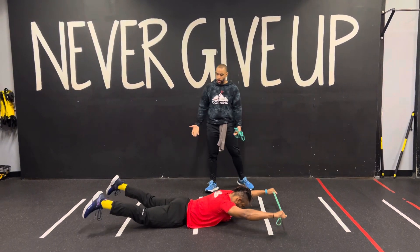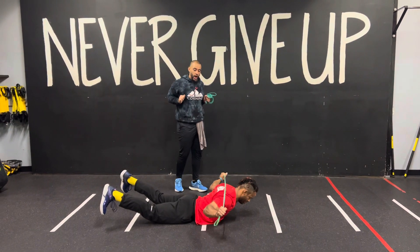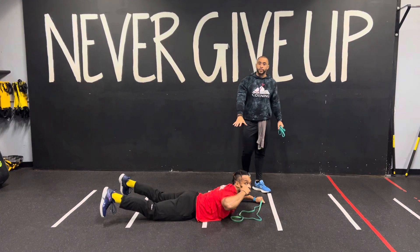As you come up into that superman, you want to bring your knees off the ground, squeeze your cheeks, focus on the low back — chest will come up too. As you come up, drive the elbows to your side, get in that pull, the superman above the head, come right back above the head. Now reset at the bottom.